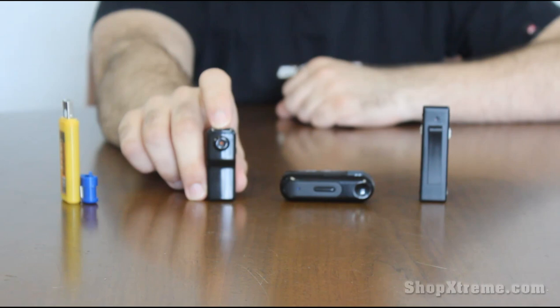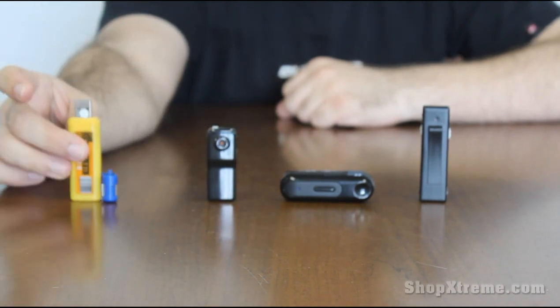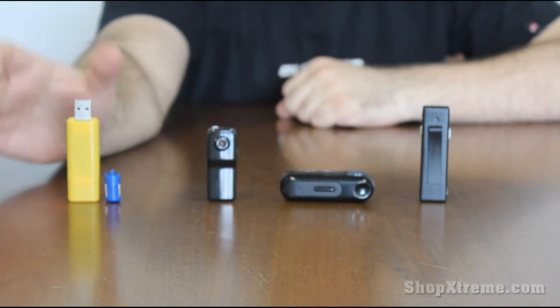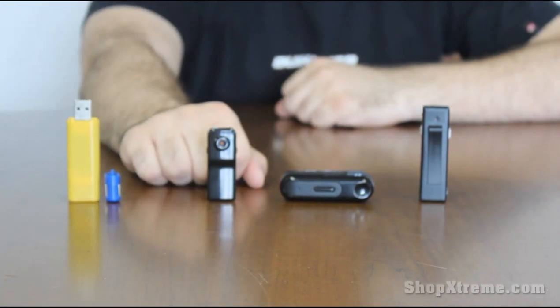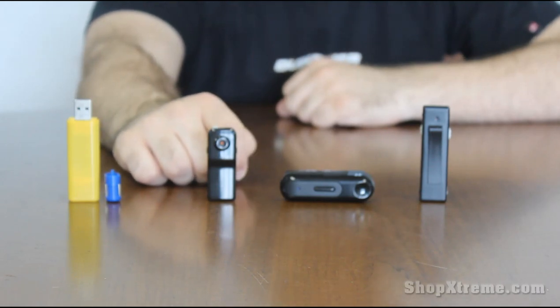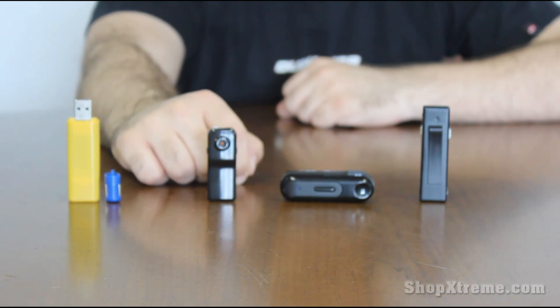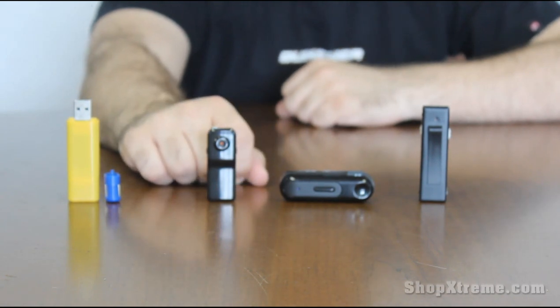This one, and also the lighter one, has a sound activated recording mode. So all you have to do is set it into that mode and then place it down wherever you want, and then whenever it hears something that's 65 decibels or more, it'll start recording.